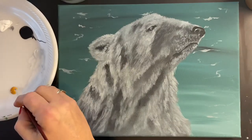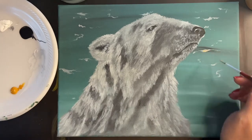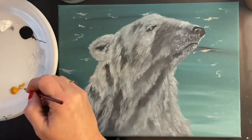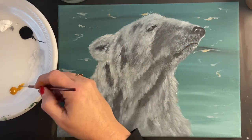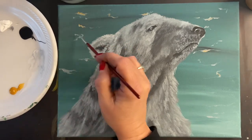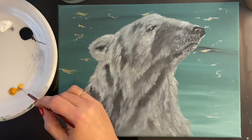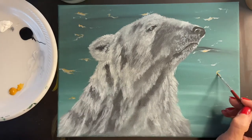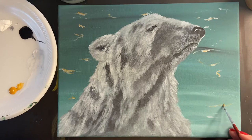For this step I've got a little pile of yellow ochre and we're just going to add that onto the little pieces we did in the water with the gray. I felt like they needed a little bit more color, so just add a light touch of yellow ochre with your liner brush to the things in the water.